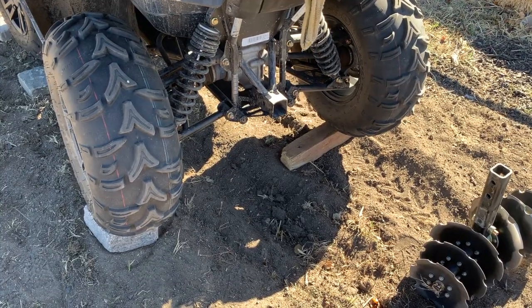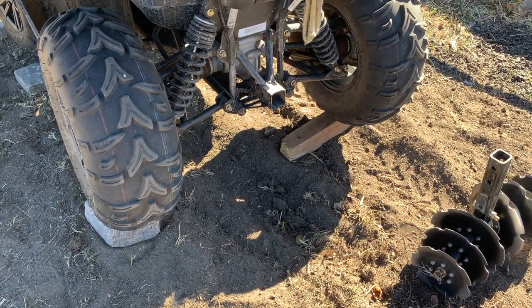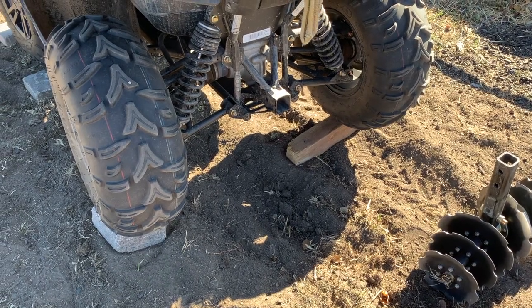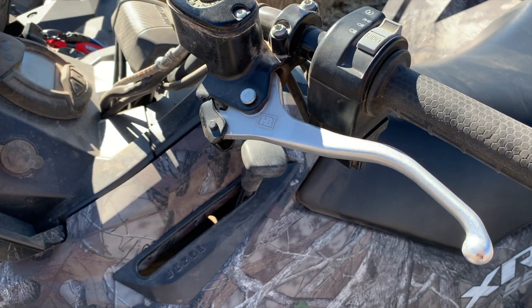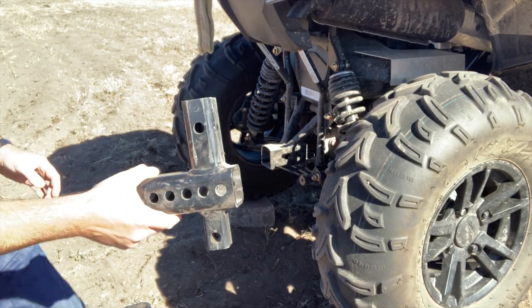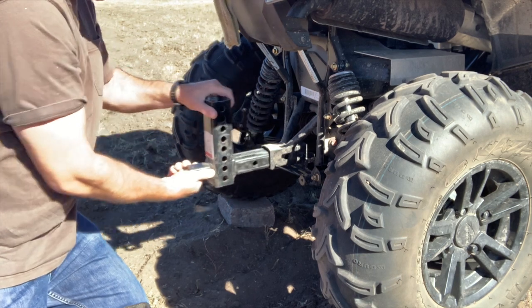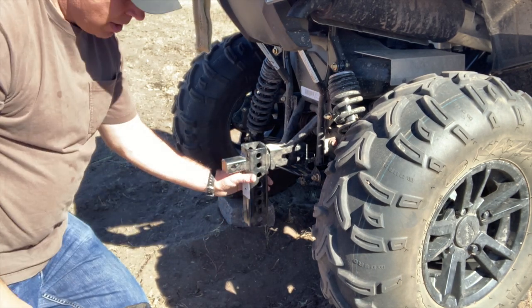I'm supposed to do this on level ground. Set your ATV on 4x4, or use a brick or something like that. Put it in park and set the parking brake, and chock your tires. The male tee here — you can either go up like this or down like this, depending on how your ATV works.